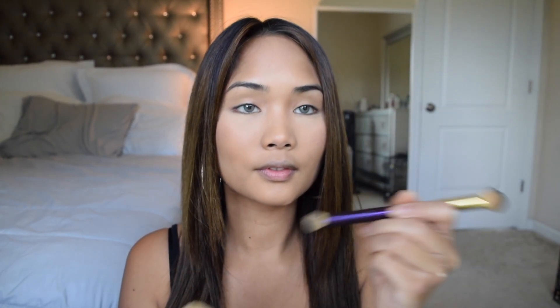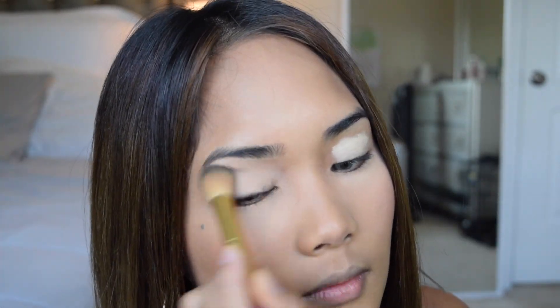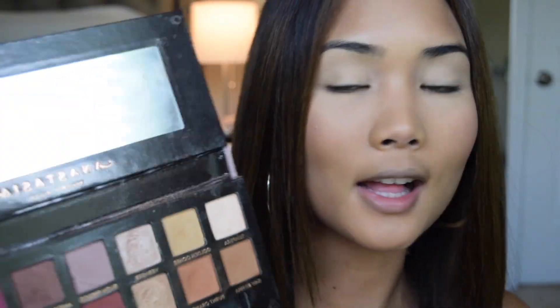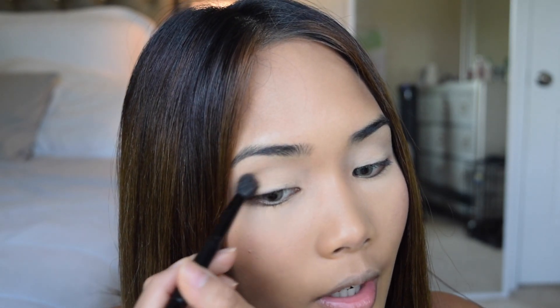Now we're moving on to the eyes. I'm going to prep my eyes with the MAC Paint Pot in Ochre and spray it with the Batiste water spray since it can get really dry. I'll also use the Tarte concealer brush. I'm going to zoom in so you guys can see. Using the Anastasia Beverly Hills Modern Renaissance palette, I'm going to take the color Raw Sienna with the brush that came with the palette and apply it all over my crease area.